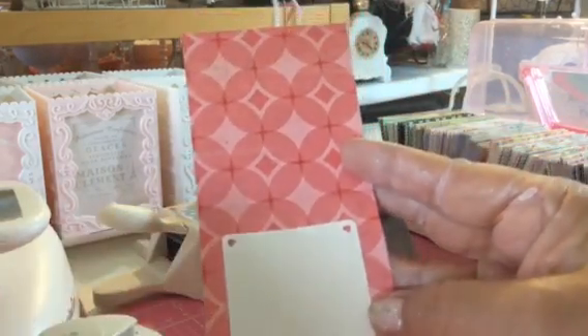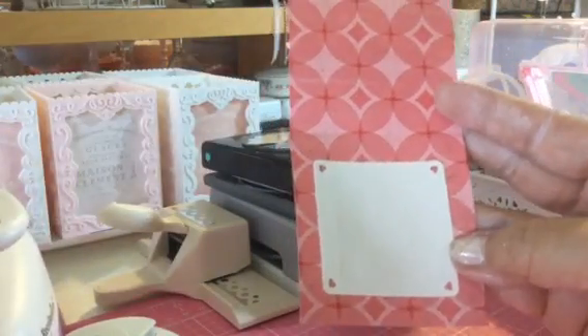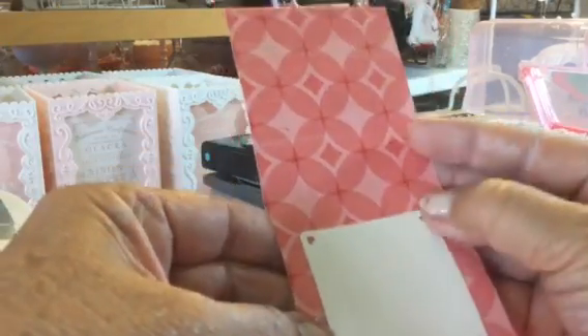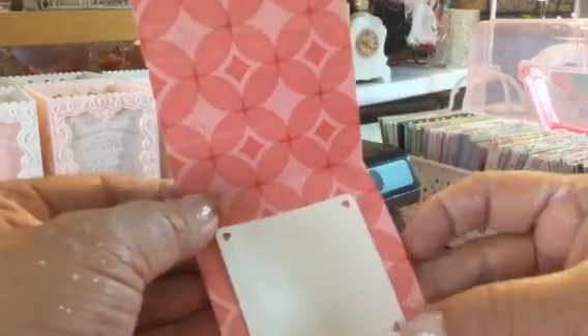So this is the punch — a square punch. That's a 3x3, it says 3 inch. But it's 3 inch diagonal — that's how they measure it. This card is 3 inches, 3 by 3.